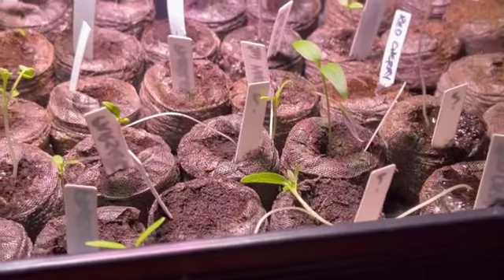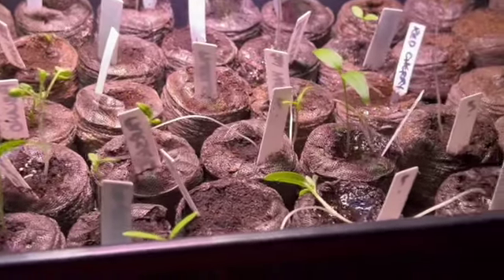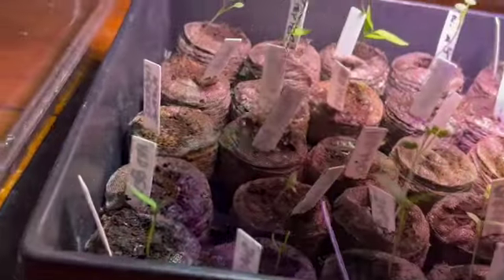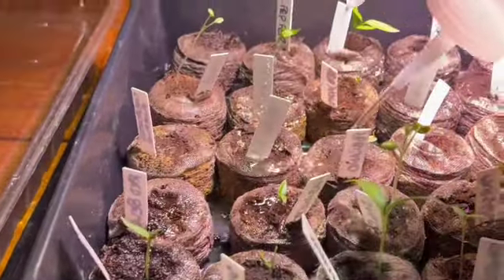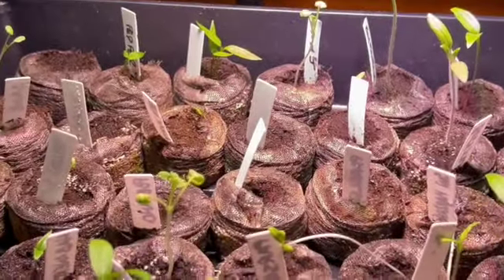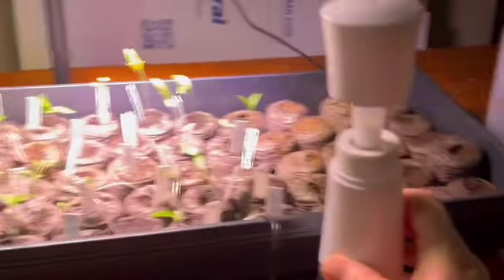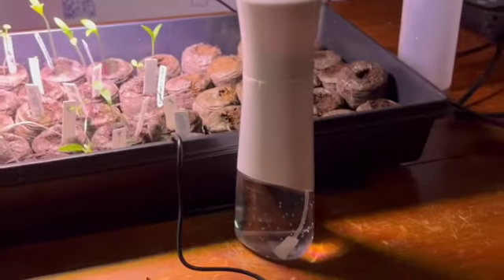I'm going to give them some organic fertilizer so that I know they're getting some food — I think they need it, some of these look starving. And then the rest I just kind of put it in the bottom of the tray; it'll add moisture and some might get watered that way. I also have a spray bottle that I use for my microgreens — you pump it and you can spray it.